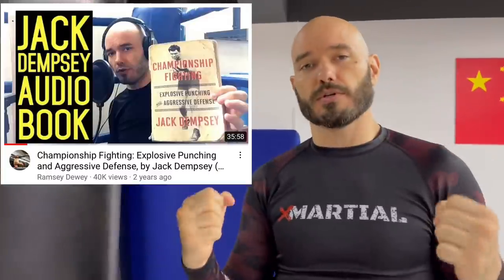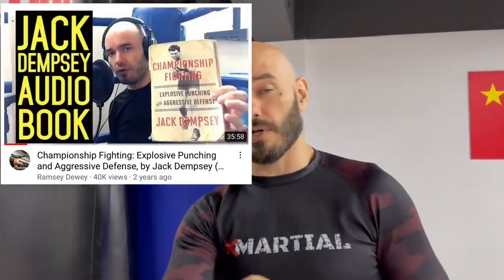If you've read Jack Dempsey's book, Championship Fighting: Explosive Punching and Aggressive Defense, which you should because it's awesome — it's a very good book. One of these days I'm going to finish reading the audio version on this channel. I think I'm up to chapter 9 right now.